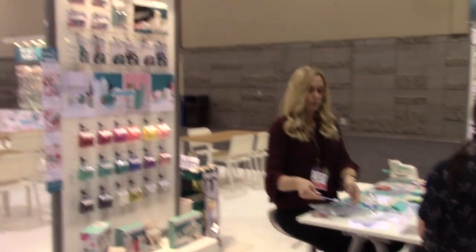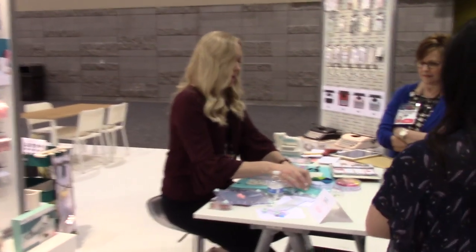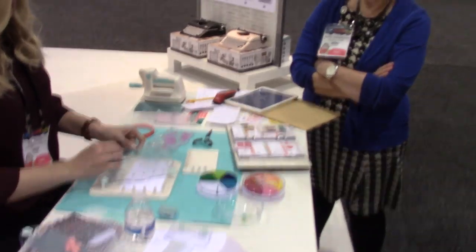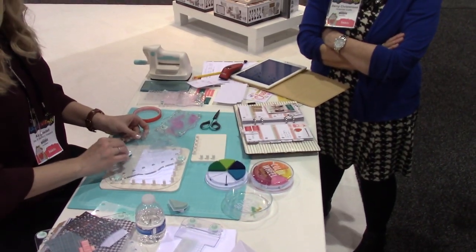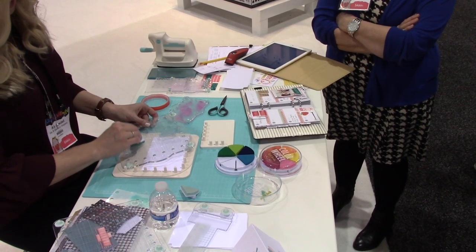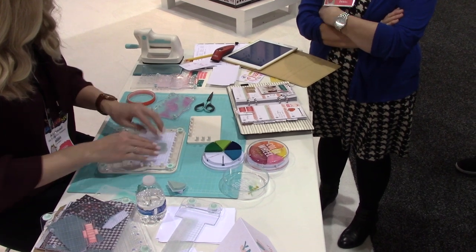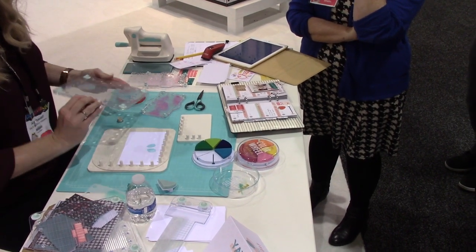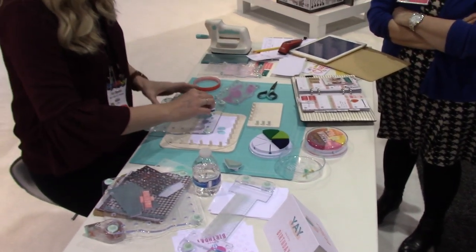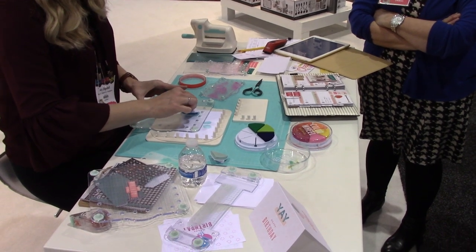Okay, so this is Lolly. I'm back at the We Are Memory Keepers again, and there is an employee doing a demo right now. I'm going to slide in here. She is using the Precision Press to do layering with her stamps.